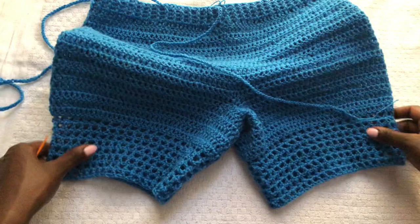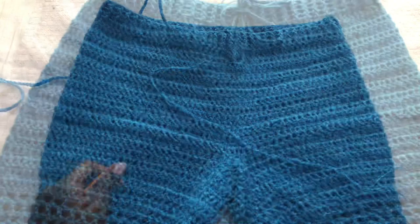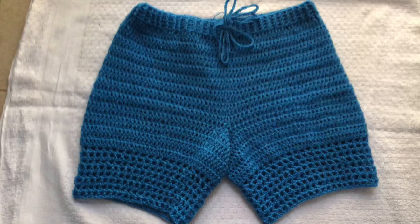We are done and this is how the pair of shorts looks! I hope you enjoyed this simple tutorial. Please remember to subscribe to my channel — I love reading your comments, so see you in the comment section. This is how I rocked my shorts. Thank you again for watching, have a blessed week, see you in the next tutorial. Goodbye!